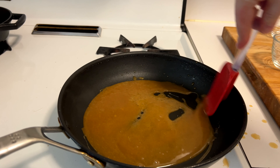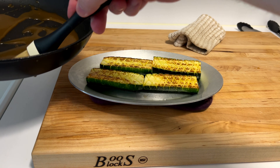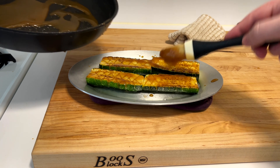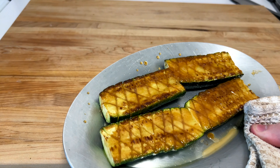Reheat the glaze for another minute, then pull the zucchini out and glaze them nicely — get a good coating on each one. Then throw them back under the broiler for about a minute or two to caramelize the glaze just a little bit more.